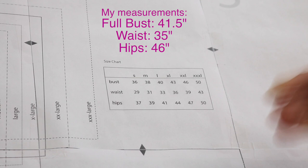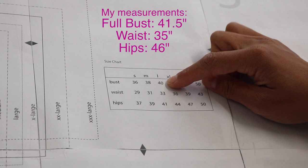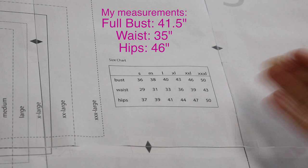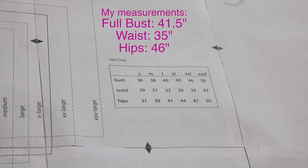Instead, because my bust and waist measurements land me between a large and an extra large, I know that with about 40% to 50% stretch I'll probably still be able to fit into the large. Plus I'm using a fabric with a lot more stretch than that, and the garment is semi-fitted so there's some ease already included. So I'm going to cut the large for the waist up. But at the hips, I'm about five or six inches bigger than what the hip measurement allots for in a size large for this semi-fitted garment. So I'll cut large for bust and waist, then grade out to the extra large at the hips — with the ease and added stretch, I'll keep that semi-fitted look.